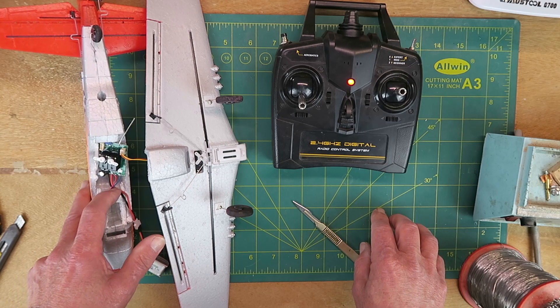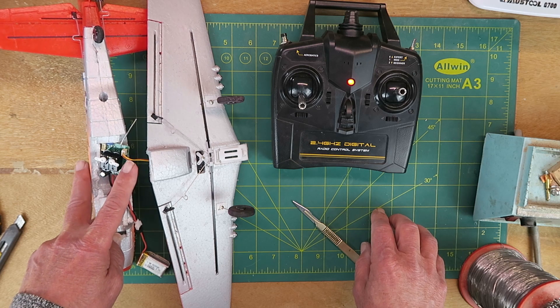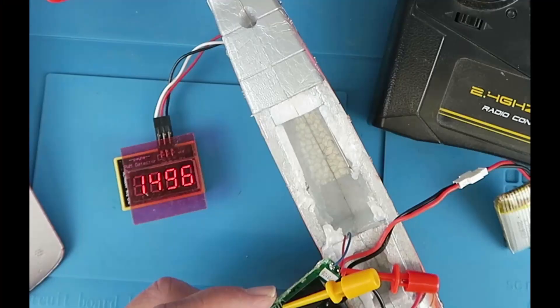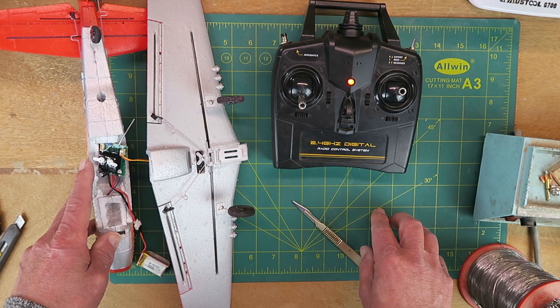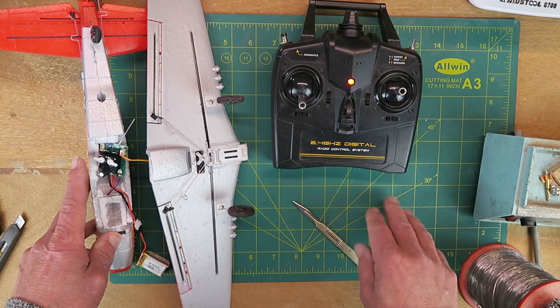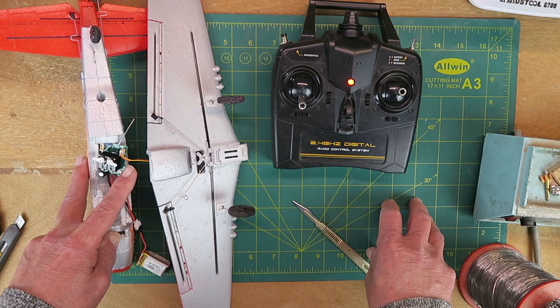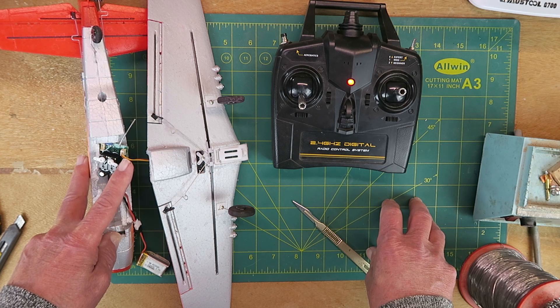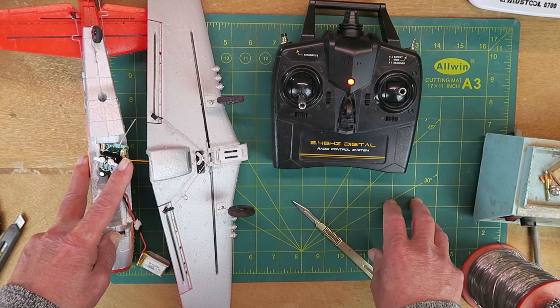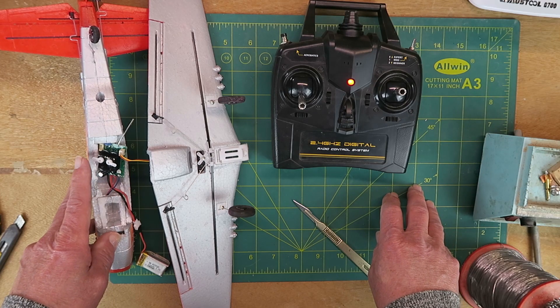As I saw the aileron servo initialise, I thought there couldn't be anything wrong with the signal connection. And indeed, I've measured the signal output and it's generating 1500 milliseconds, as it should. In discussion with AirDoggy over in the States — I suggest you check out his channel, links in the description — he's convinced me to revisit the connection for the aileron. I've already checked the output with the PWM tester and that's fine. I've also tried another servo and that's fine.